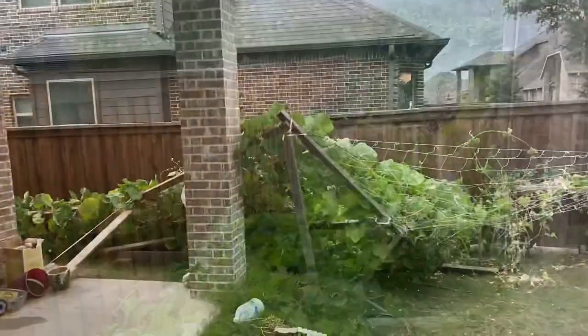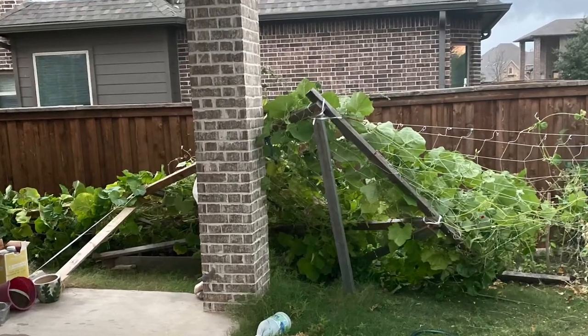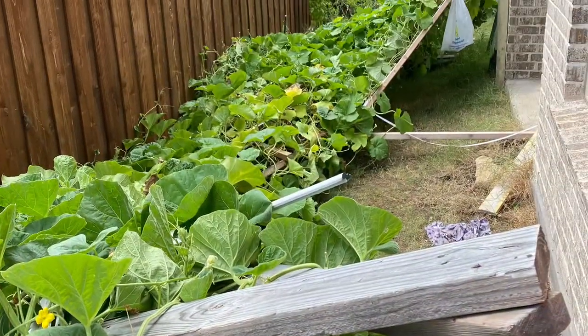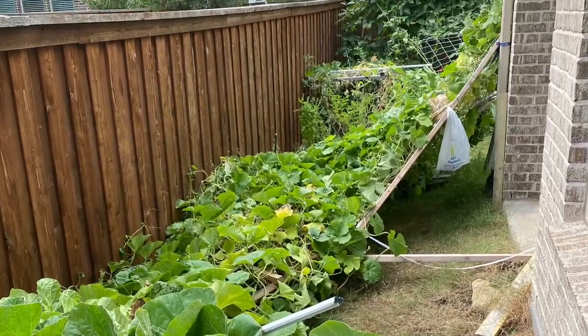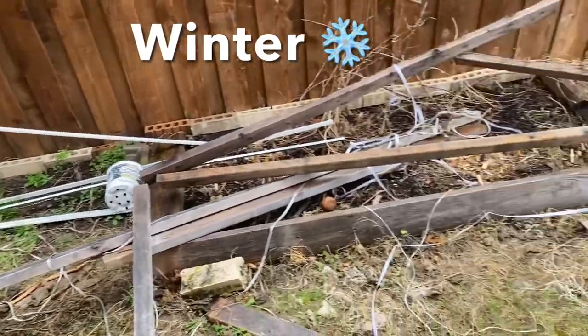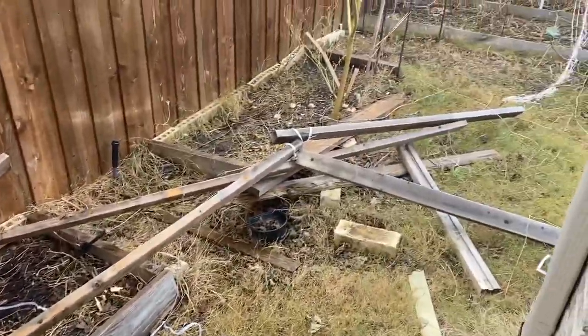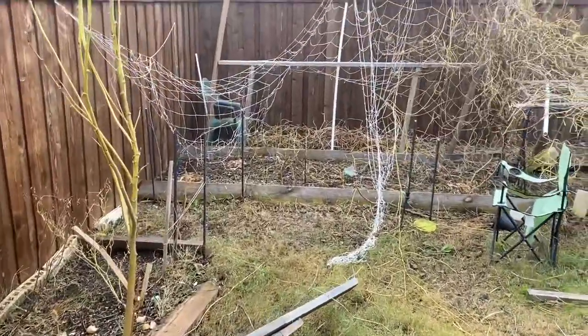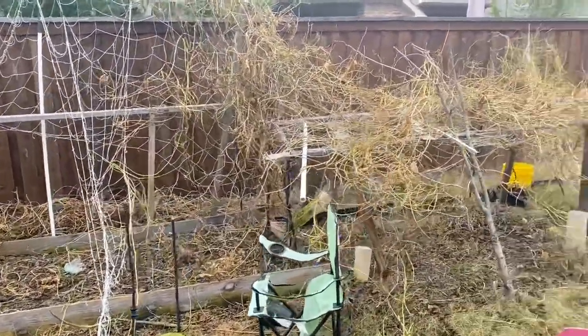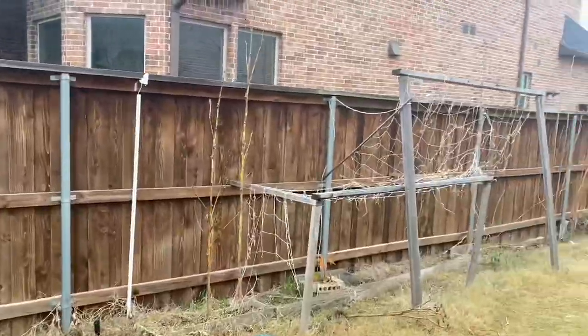Dusty winds and storms, especially in North Texas, might damage the wooden trellis if you did not ground the lumber at least a foot deep in the ground. This one is from the month of January 2021, which is winter. With the disaster, you can see how pathetic and messy the backyard is. Also, you can notice the faded wood.